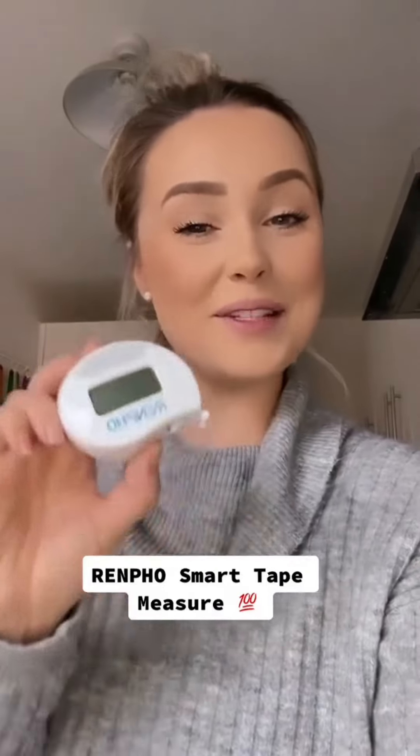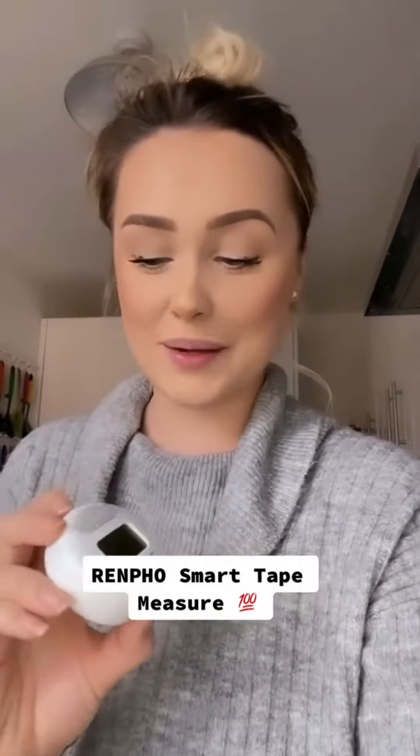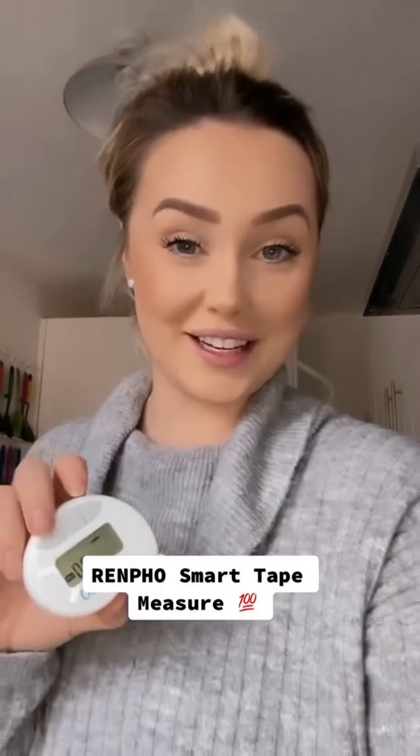Hi guys, I hope you're all well. I'm super excited to show you what I received in the post this week. This is my Renpho Smart Body Measuring Tape.